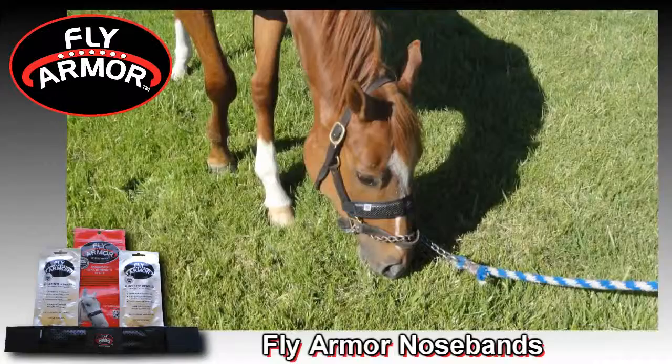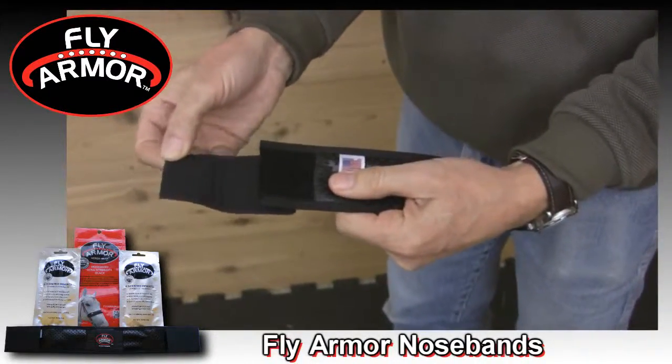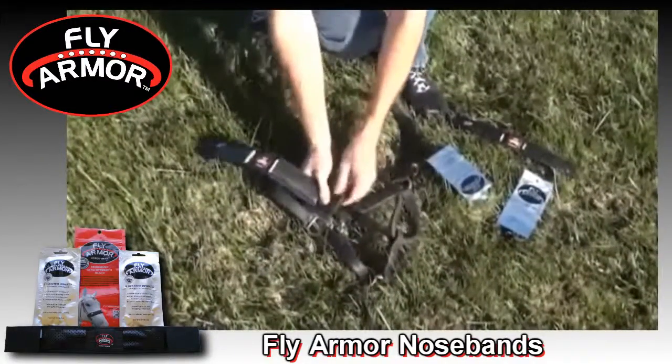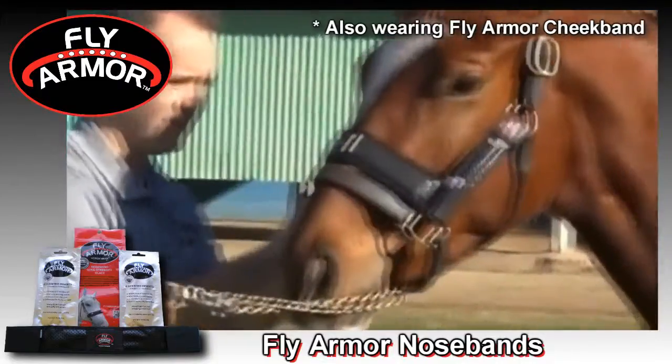Fly Armor nose bands easily attach to your horse's bridle or halter. Just fasten the band with the Velcro loops on both ends — that's all there is to it. You can even attach the Fly Armor nose band while your horse is wearing its halter or bridle.